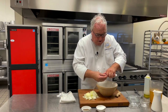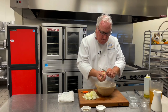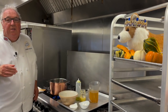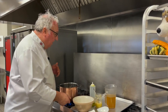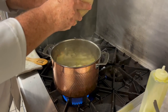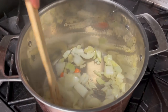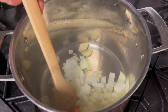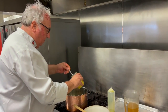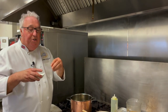Then my turmeric — just take the knife and scrape it. Look at that gorgeous orange color. And then some ginger, just scrape it and cut off what I need. I'm going to sauté the onion, turmeric, ginger, and a little garlic in some olive oil until it gets nice and soft and translucent. A little salt in there too — it helps draw the moisture out and makes it soften quicker.